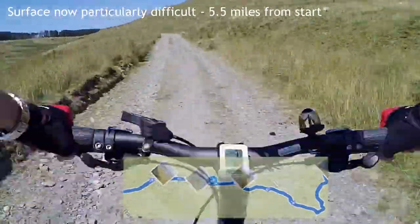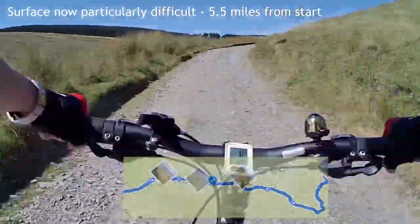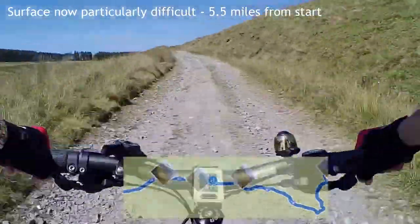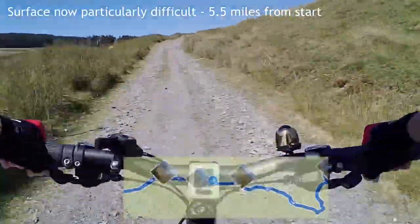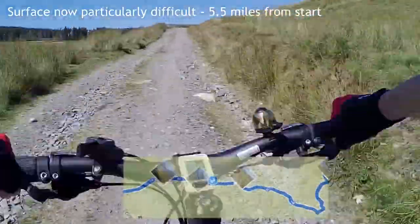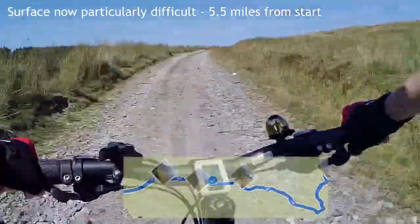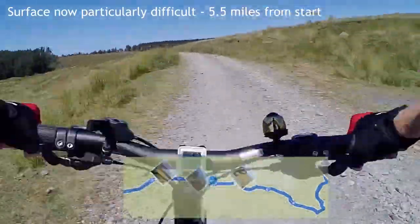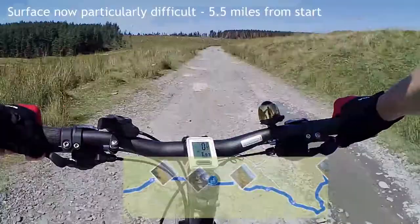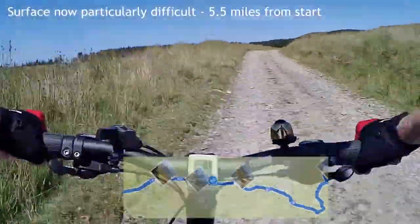We're five and a half miles in from the beginning of the ride and the quality of the surface has dropped down — it will just get worse. You can see those conifers on the horizon; that's really where the descent starts, so that's the highest point. That's also where the road surface is at its worst, not in terms of boulders but the fact that it slopes, with some deep ruts that you can't get your wheel out of. On a tandem that's particularly difficult.